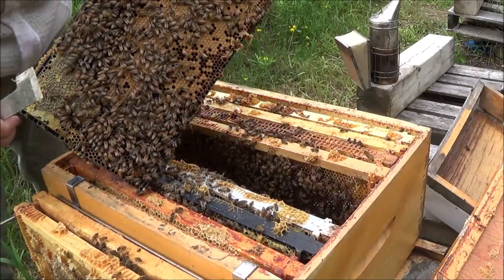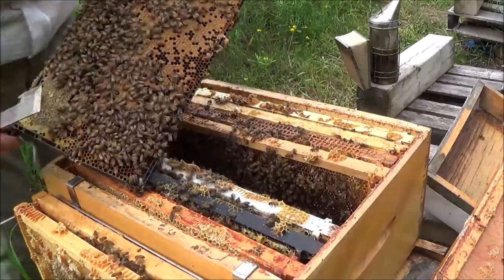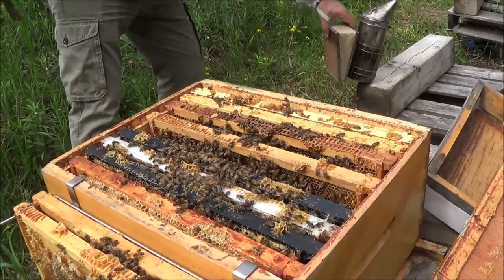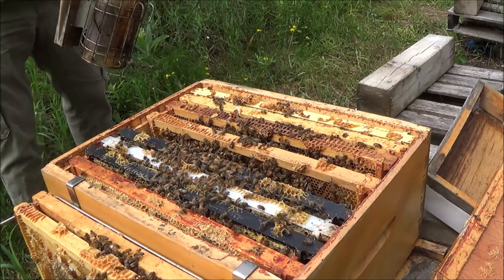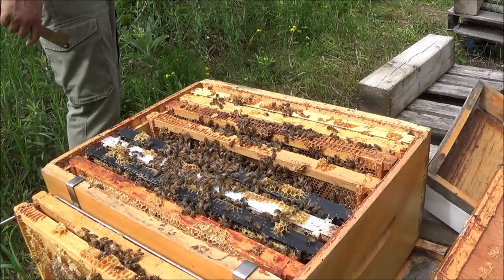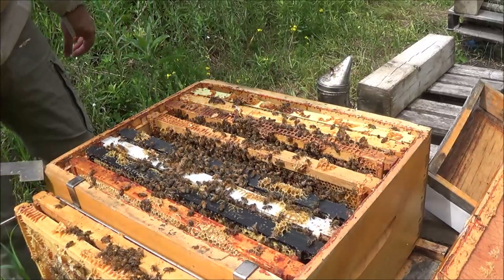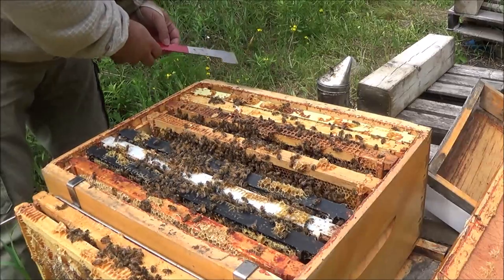Let's have a good look at this side for the queen. I was going to give these guys a puff of smoke, but they've been perfectly docile, so maybe I won't. These are still pretty calm — there's some weather coming in and they're just starting to show signs of agitation, so just a couple more frames I want to look at.